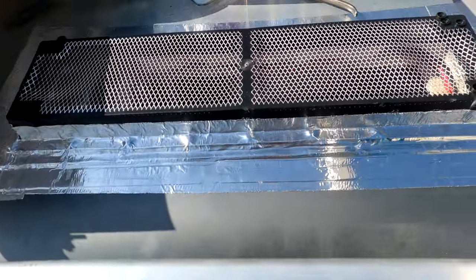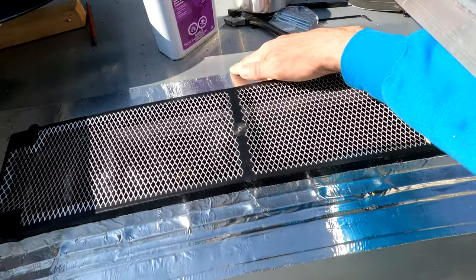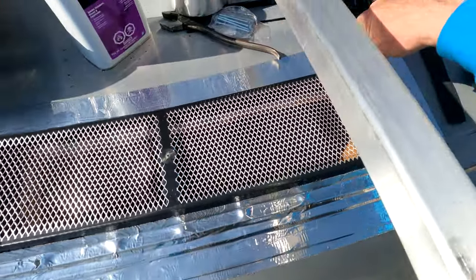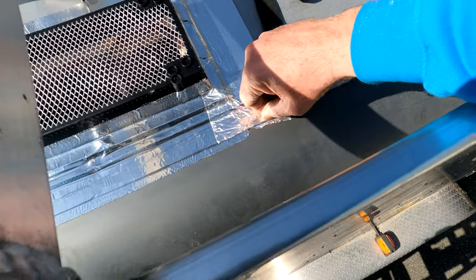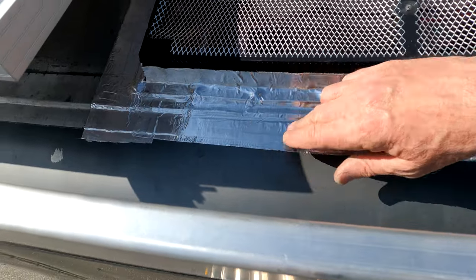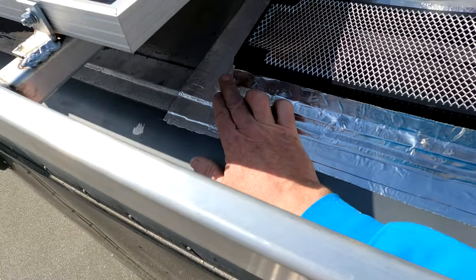It's waterproof with a good seal. What I'm going to do is go up and around the edge all the way around the seams with some self-leveling gunnable product just to give it an extra seal around there.